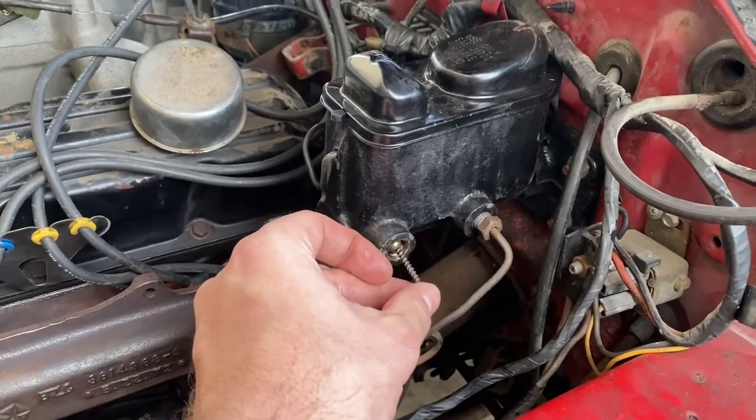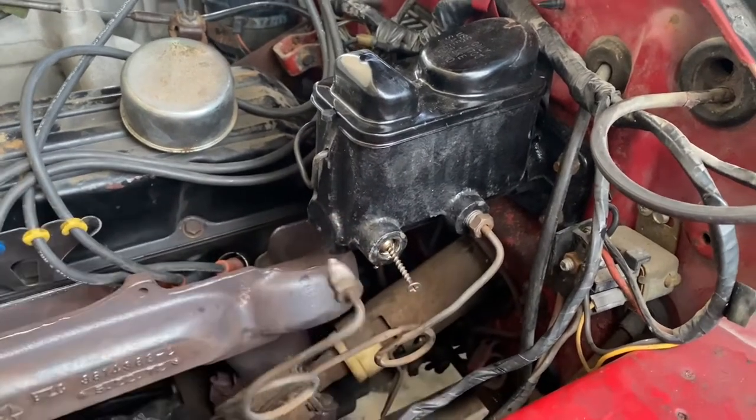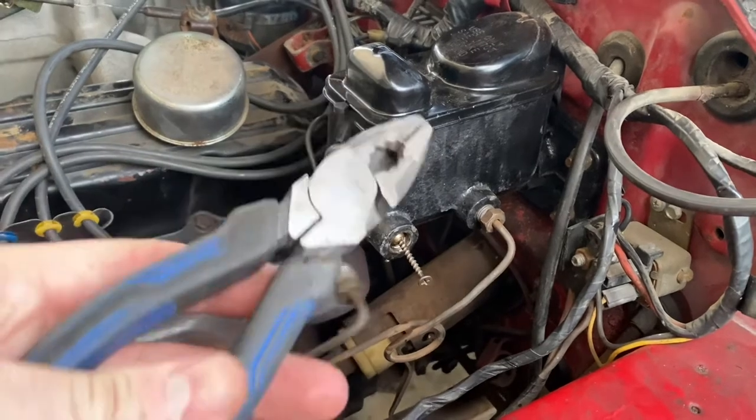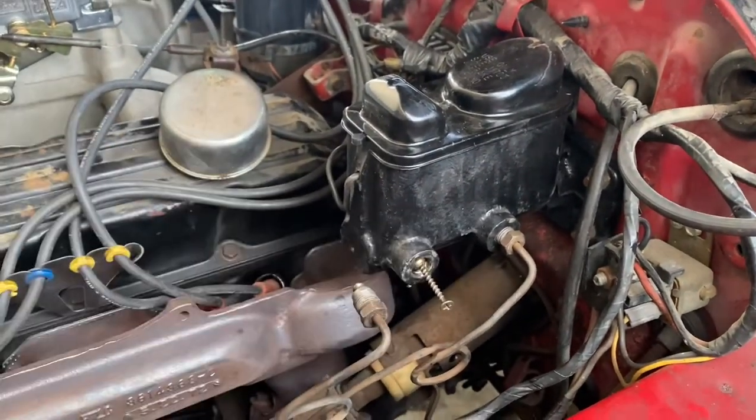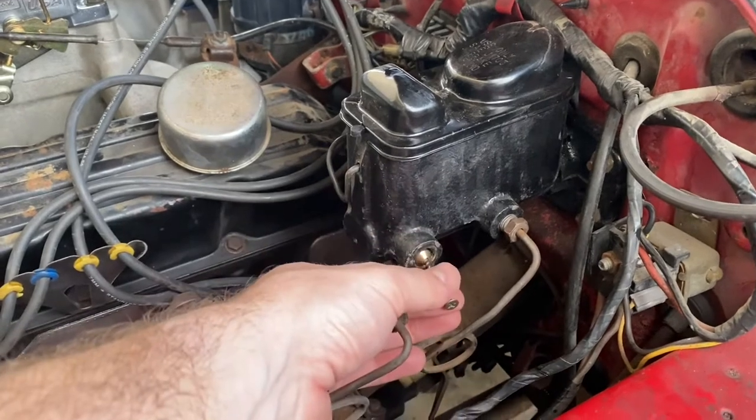I obviously already pulled this one out, but just wanted to show you. So I did something like that. I grabbed some pliers, just kind of grabbed it and wiggled it out. And when you pull it out, you'll get this.